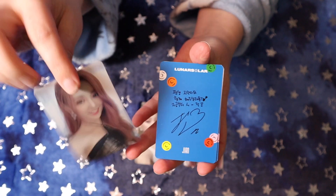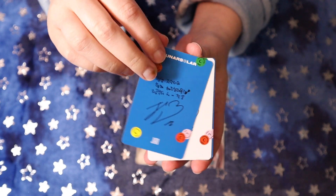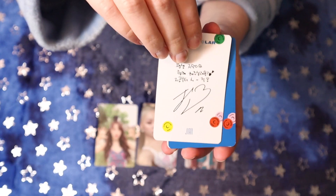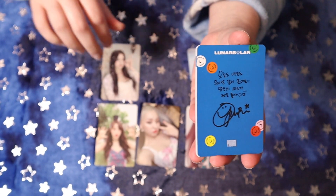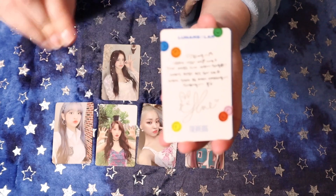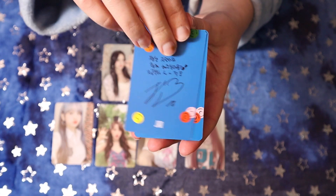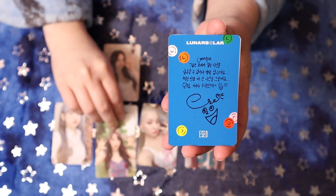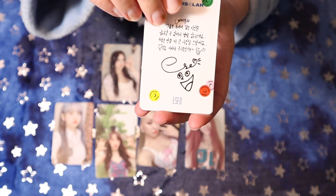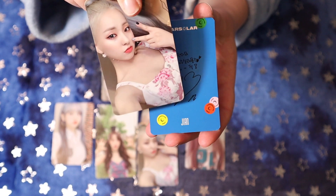So we have Taeyrung's other card, one of Jien's, Jien's other, Yuri, another Taeyrung, another Jien, Yseo's other card, Yseo again, and again.